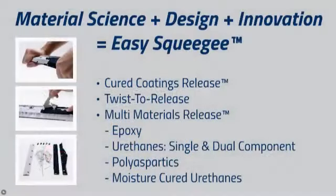Regardless of the material you're putting down — whether that be epoxy, urethanes (both single and dual component), polyaspartics, and moisture-cured urethanes — they all release thanks to multi-materials release technology.